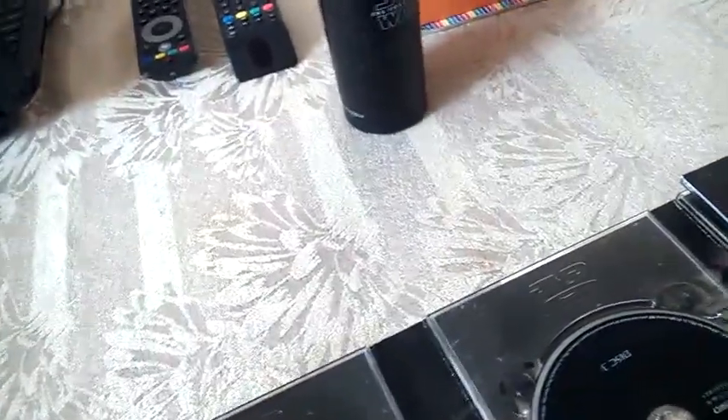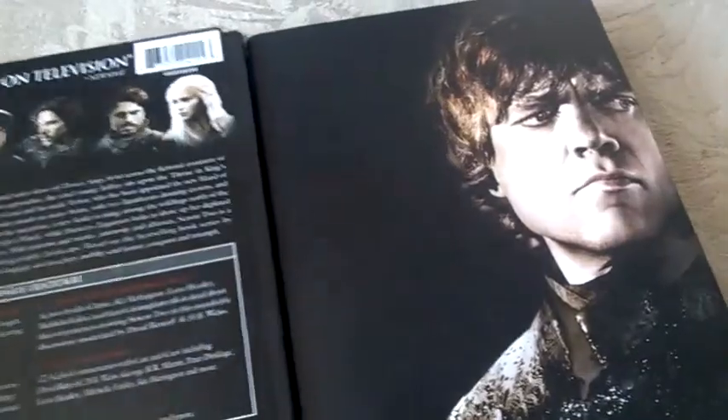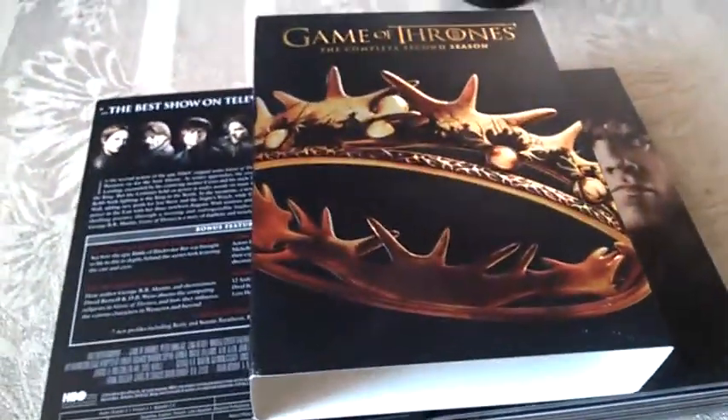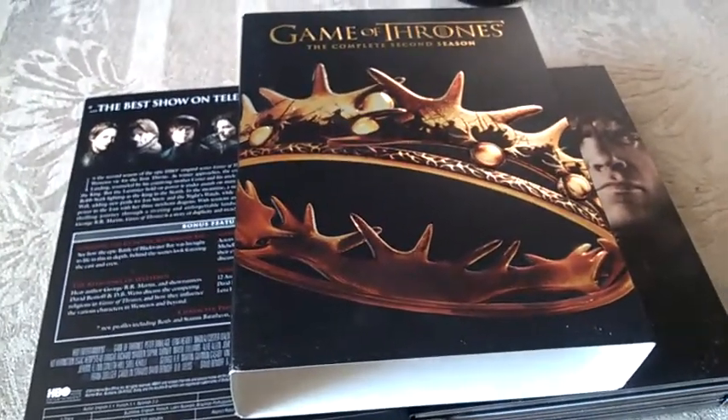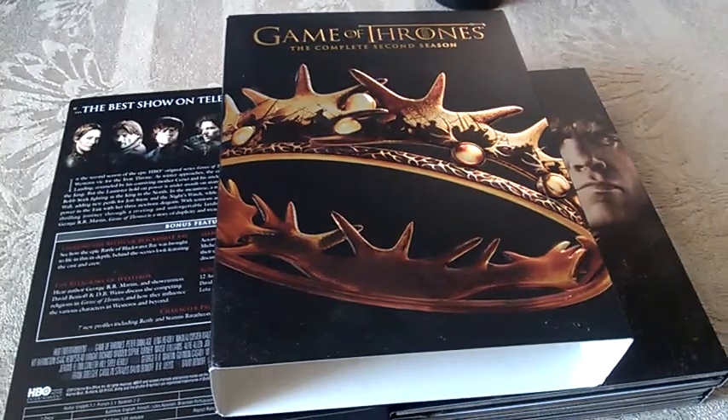So basically guys, that's it for the box set of Game of Thrones: The Complete Second Season on DVD, US edition. Thank you guys for watching — subscribe to my channel if not already, and I'll see you very soon. Bye bye!